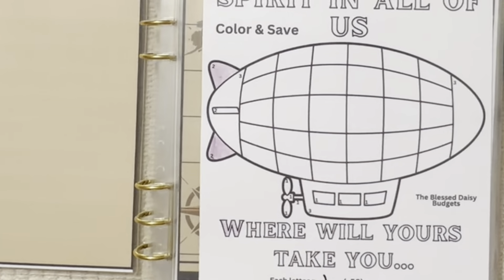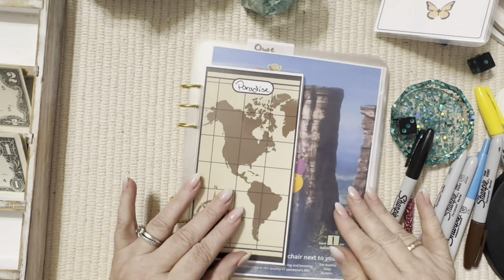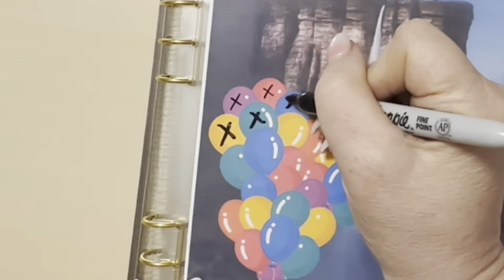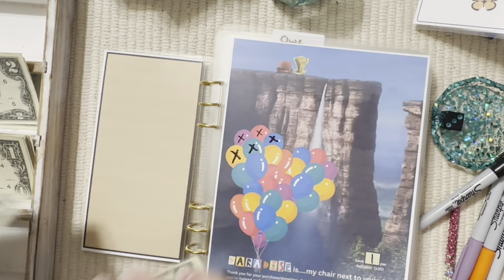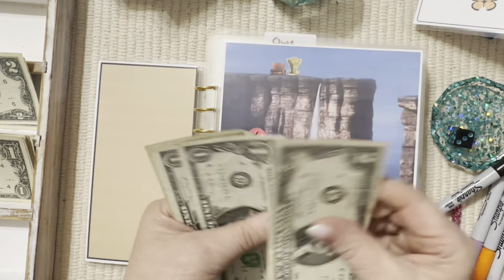For those of you that are new, the reason we do all these savings challenges and cash envelope stuffings is because it makes it fun, and if something is fun you will work harder to have the funds to do it and be able to save. It keeps me from spending so much because I know if I spend on something frivolous I really don't need, I won't have money for my savings challenges. So let's pop some balloons — pop these three in a row — and that gives us two, three, four, and five dollars toward that one.